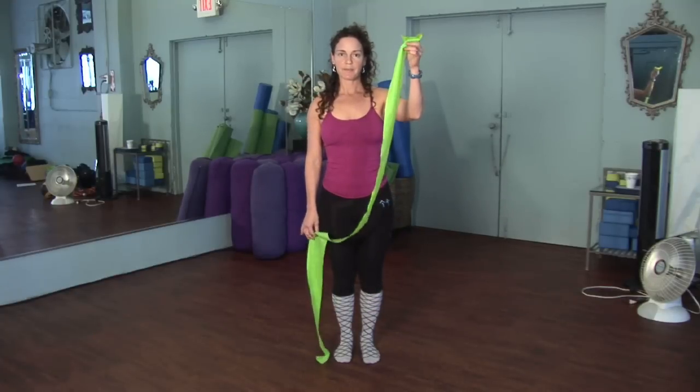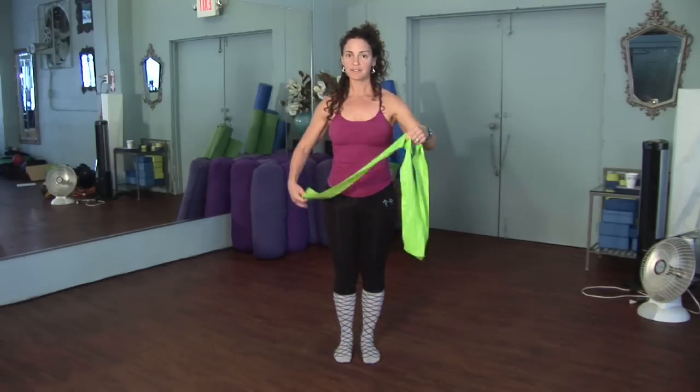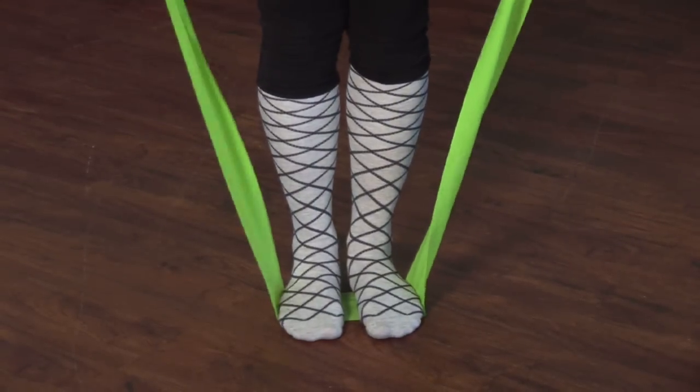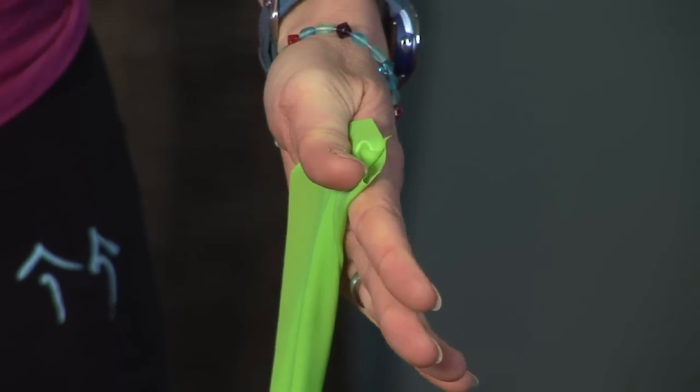The first exercise, we're going to begin standing. The length of your band will depend upon your height, and you want it to be somewhere between five to six feet tall. This one's a little taller than me, and I'm just over five feet. So you want to step on the band evenly and bring the band in between the thumbs and the fingers.